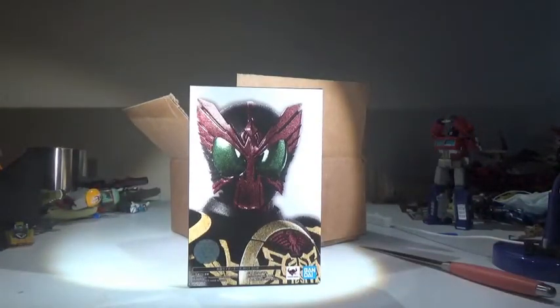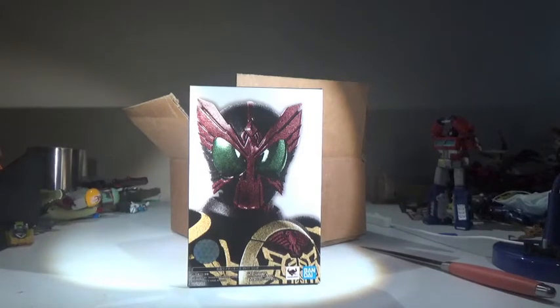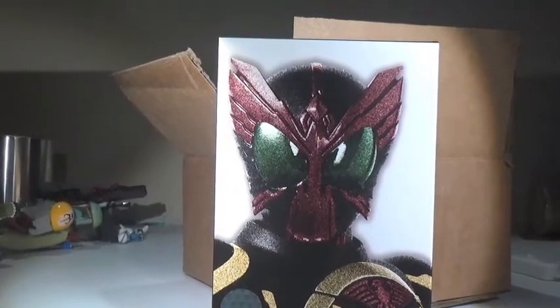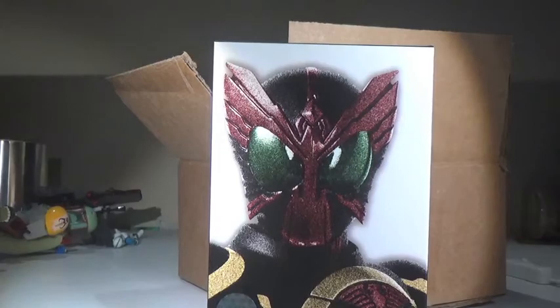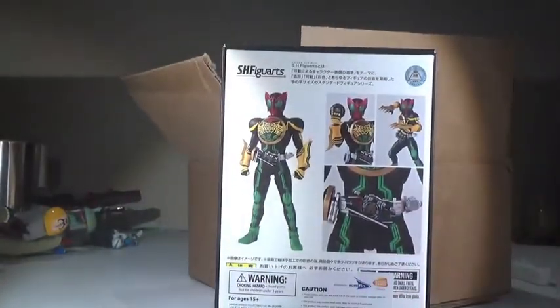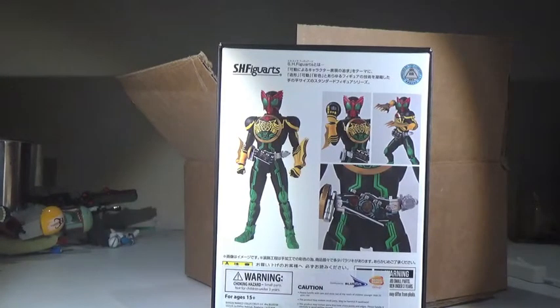It is the SHFiguarts Kamen Rider OOO TaToBa Combo, with his classic look. I love the SHFiguarts boxes. If you haven't seen one, they are great. They're nice and premium boxes. It feels like you're really getting what you're paying for, because these things are usually a bit more expensive. Here he is. Thank you Blue Friend for importing it. Here's everything he came with. This is why I got Ankh earlier in the video.